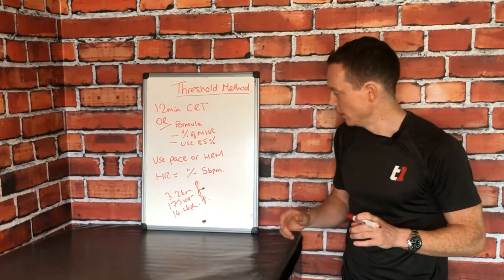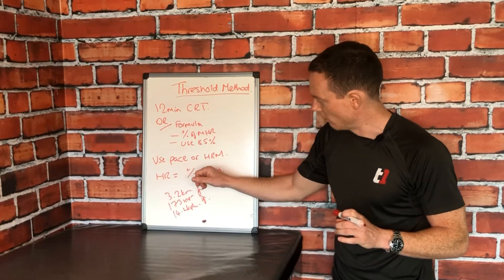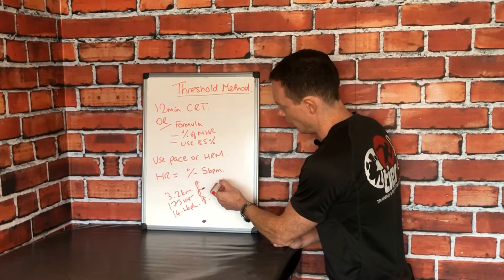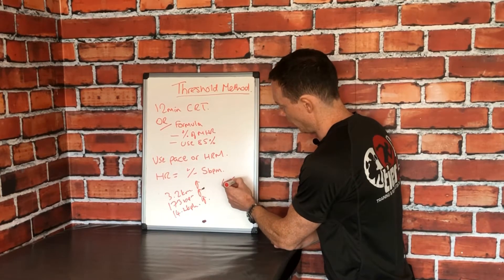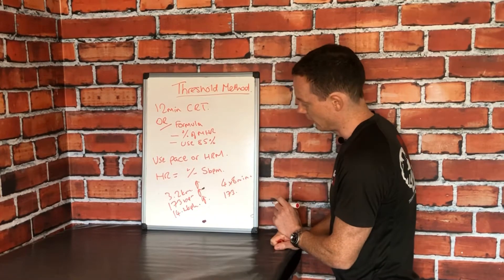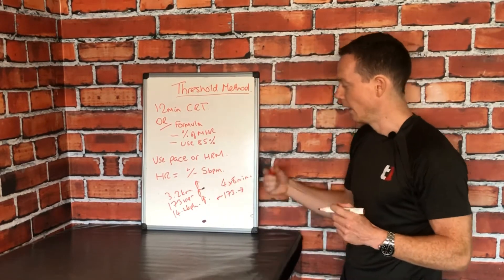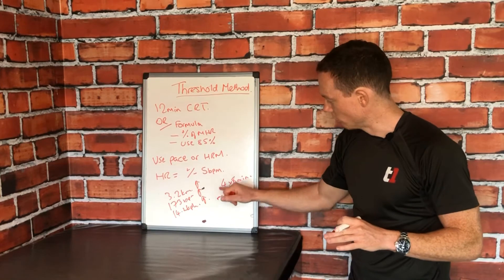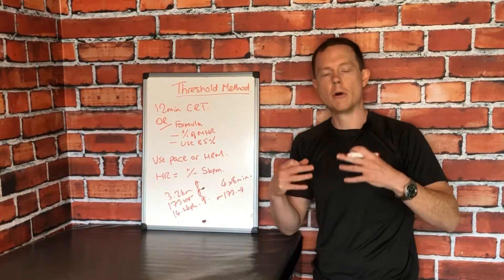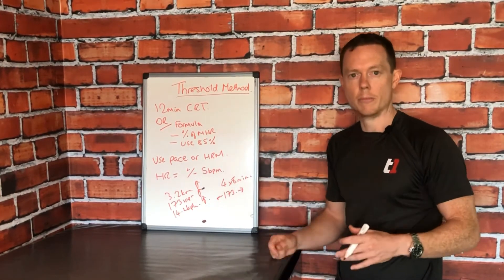If you're going to use the heart rate method, you need to run for periods or intervals using plus or minus five beats per minute of that threshold figure. For example, if I'm going to do four by eight-minute runs at my threshold, I want to be in and around 173 beats per minute — but I can be minus five or over by five beats per minute. It's going to fluctuate, but for the duration of those eight minutes I need to be there or thereabouts to put the stimulus on my body to improve.